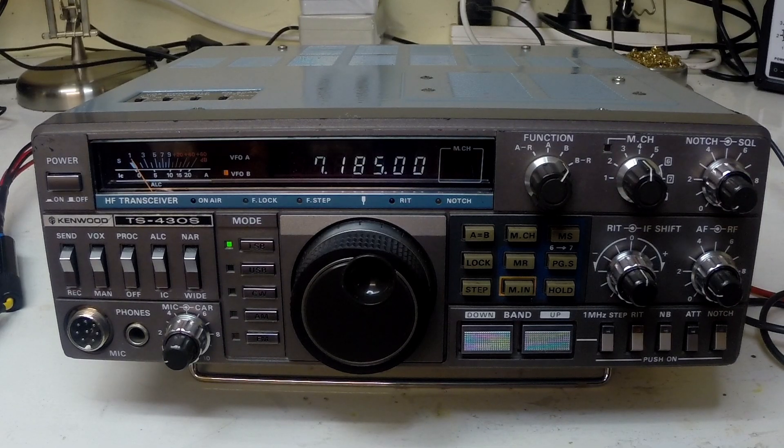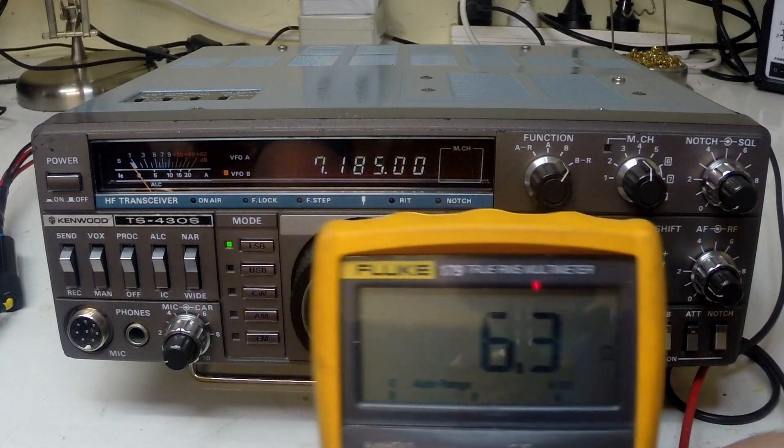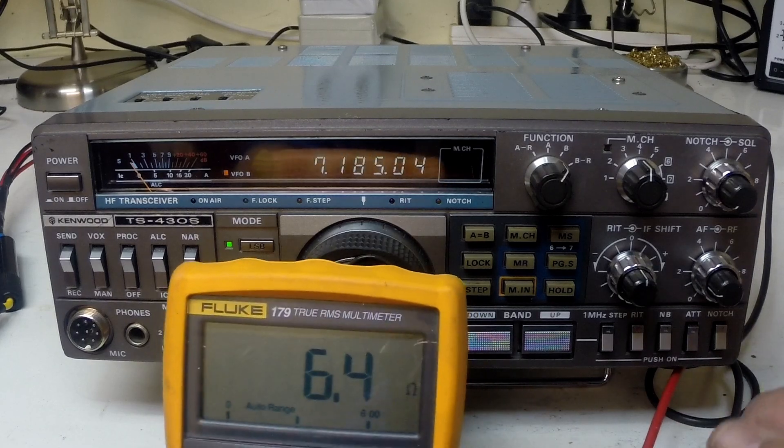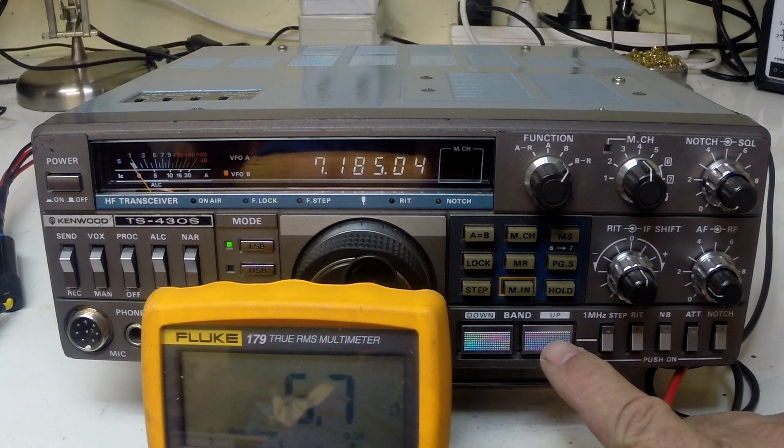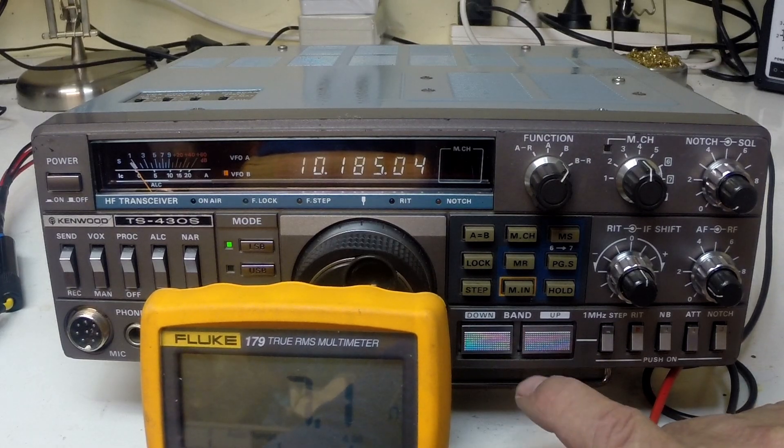What I'm going to do is put the ohm meter from the center pin of the coaxial cable connector to ground, and that will measure the resistance of the relay contacts. There are some inductors in this circuit so it won't be completely zero, but we should be able to see some resistance. We've got the ohm meter showing 6.4 ohms on the 40 meter band. Going up to 30 meters, we're getting about 7 ohms.